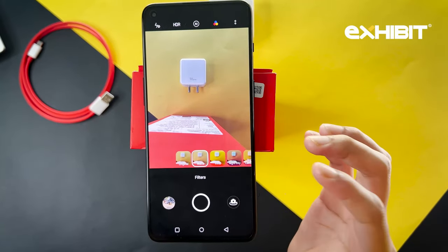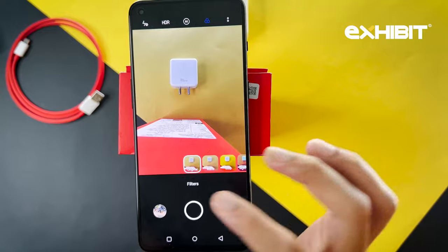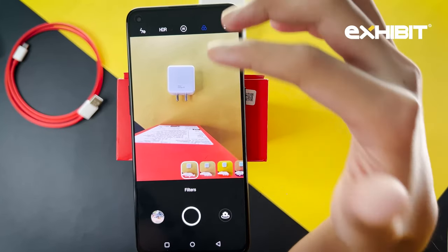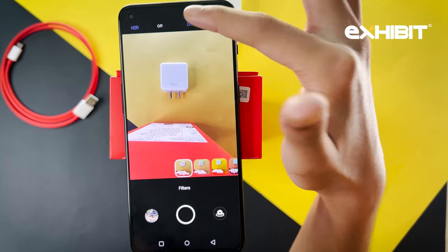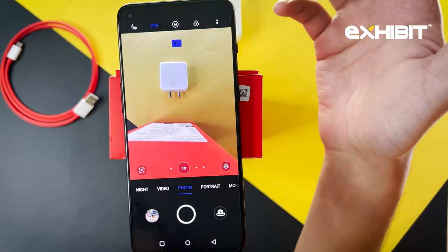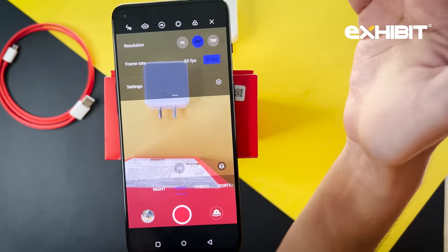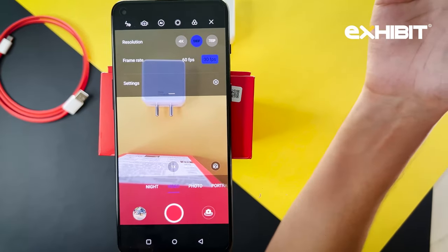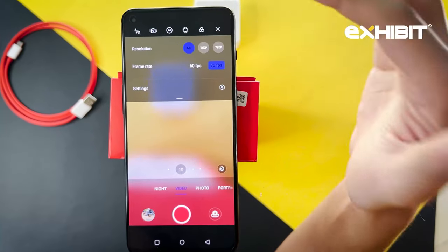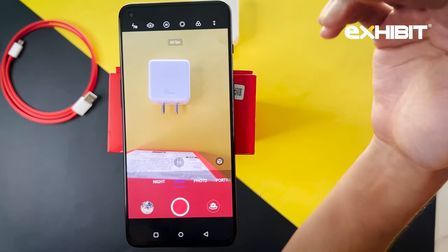In the photo mode, you also get many filters to choose from — original, matte, vivid, night city, north California, and much more. You can also select the HDR option; switching it on will enable HDR. In video mode, the resolution is currently set to 1080p at 30fps, and you can change this to 4K at 60fps for a better camera experience.